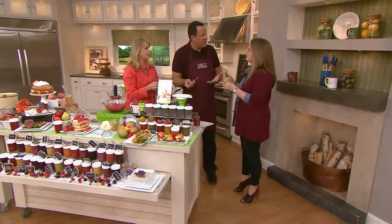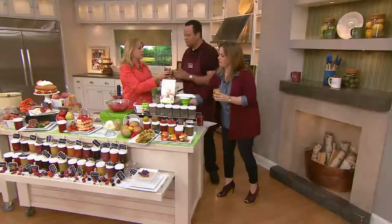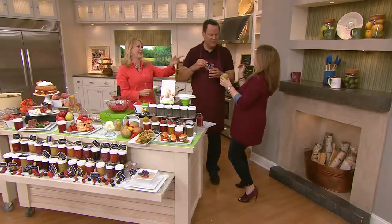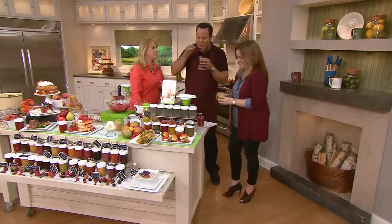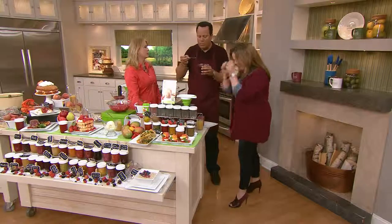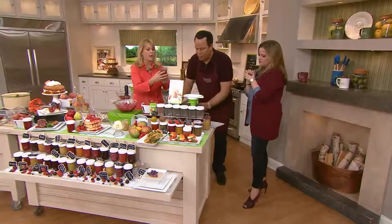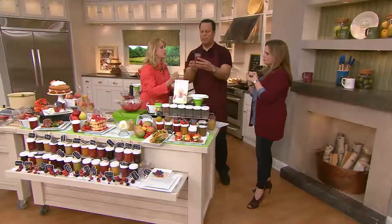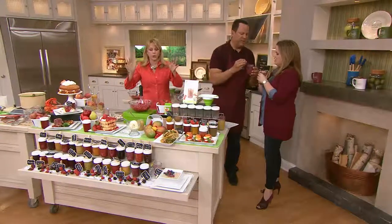Your kids can do this — this isn't TV magic. Carol does this with her four-year-old daughter. It's about building memories. This is grape — having homemade, delicious jam. This is peaches and blackberries. I mean, it's so good.